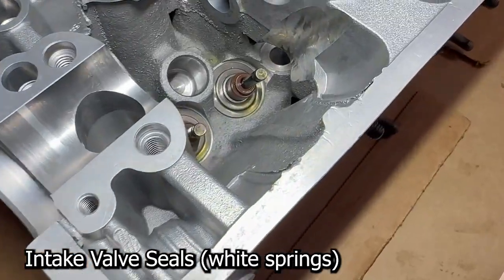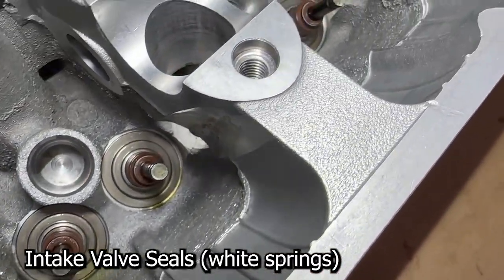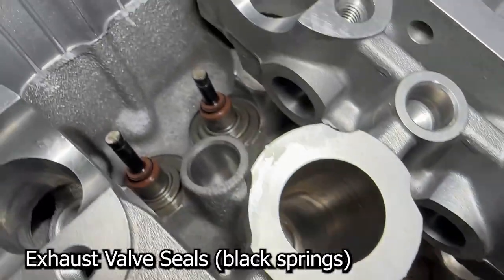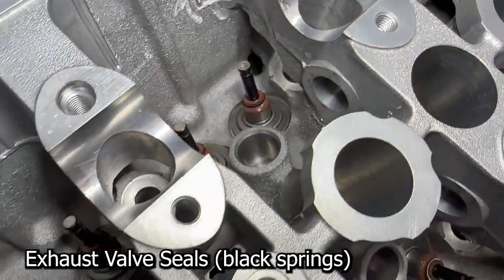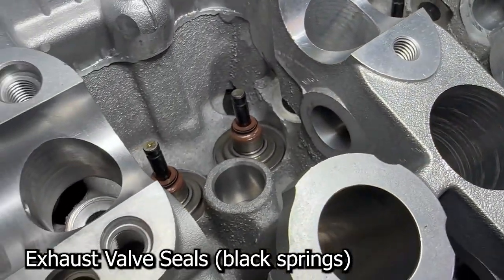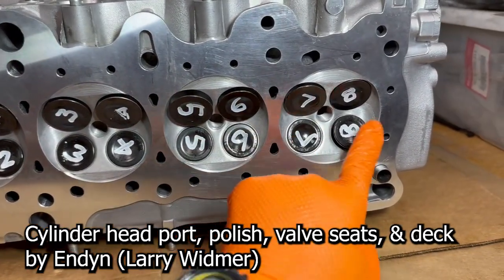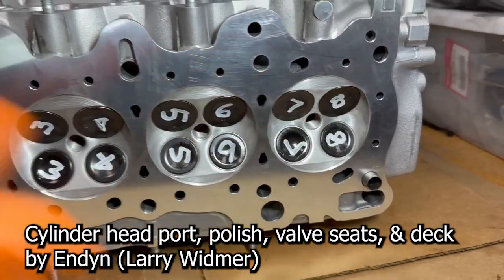Let's take a look at what we did. Here's the intakes — the valves are down just a little bit, so I'll push them through in a second. I'll show you guys what the bottom looks like. This is the exhaust side — those are the black springs. Here is the bottom of the head. Let's push these valves all the way down. Notice they're all numbered.